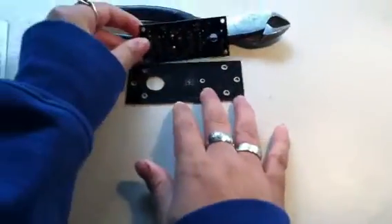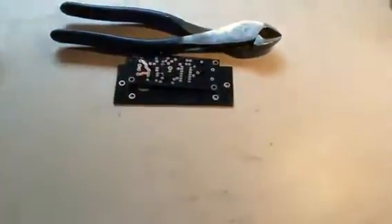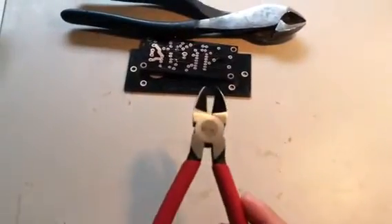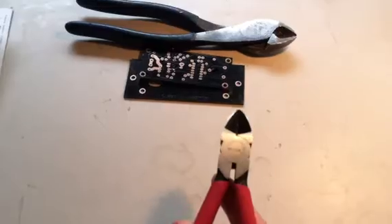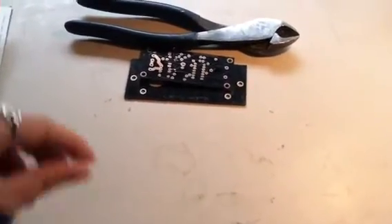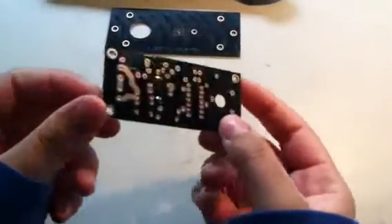The first thing you're going to need in order to cut off your excess wire is an instrument called a wire cutter, also available at Radio Shack and other electronic appliance stores. But there are also two things you need to remember before you cut off the excess wire from your circuit board.